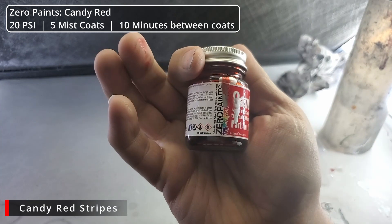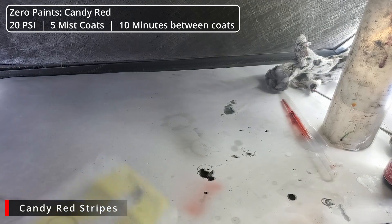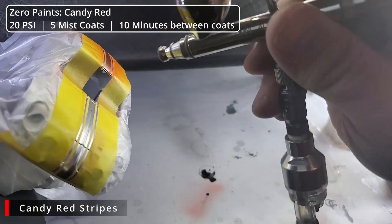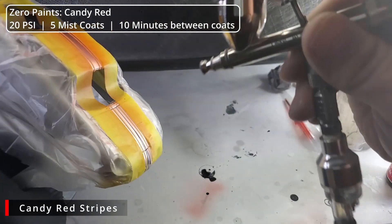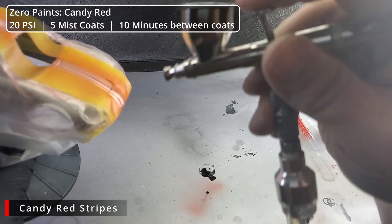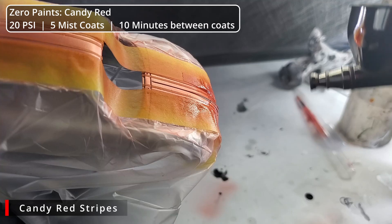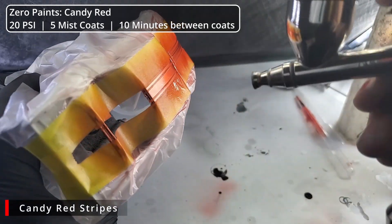Speaking of moving on to our next color — we've reversed our masking, and now we're going to spray the stripes with some Zero Paints Candy Red. Zero Paints can be quite hot, and clear paints are normally hotter than regular paints as they typically have more thinner in them. So we want to build this up in extremely light coats and give it our 10 minutes to gas off between coats. Surprisingly, it ended up taking five coats to build up good coverage on this red — on the first and second coats it's really more of a metallic pink. The remaining three coats will be shown at about four times normal speed.